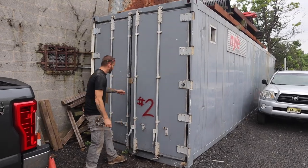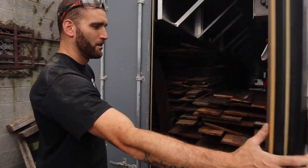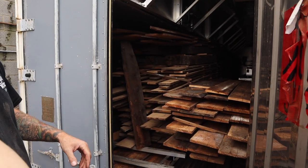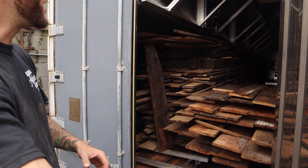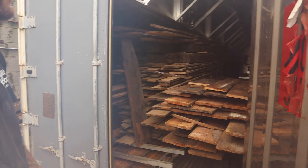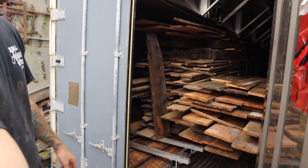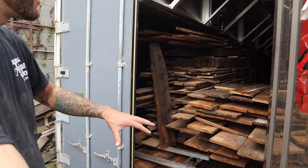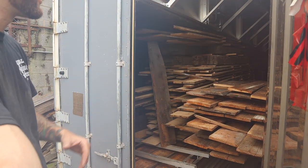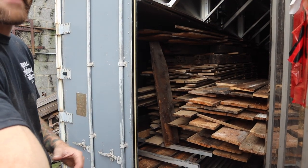So here we are at kiln number two. We had to kind of over-stack it just to make use of every cubic inch we've got. We have a whole bunch of oak and some hand-hewn timbers in there right now. Temperature's about 130 degrees — you can feel it, it is warm. It'll stay at this for about another week, and then we'll slowly start raising the temperature up to about 160 degrees, which we'll stay at for 48 hours.